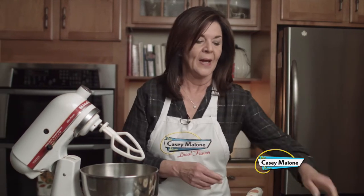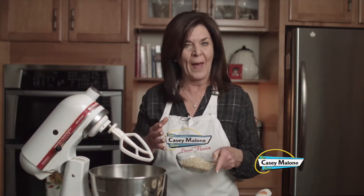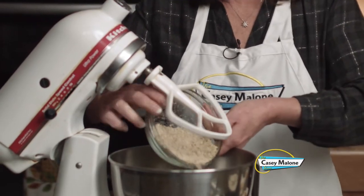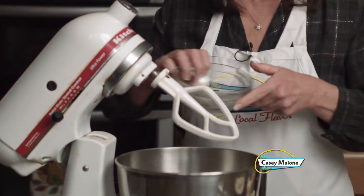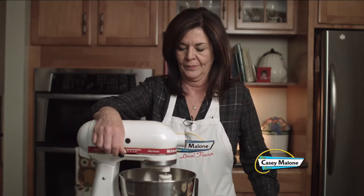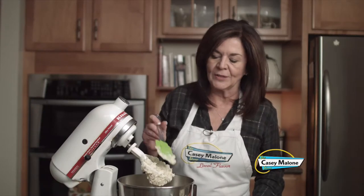We're going to start with two softened sticks of unsalted butter. Prior to this, I used my mini chopper and got a cup of chestnuts — it's about a pound — and I'm going to add these to the bowl. We'll mix these two together to start making the dough, combining the nuts with the butter.